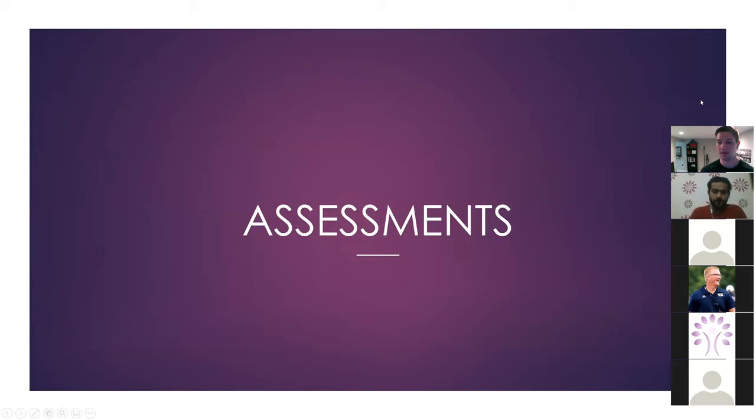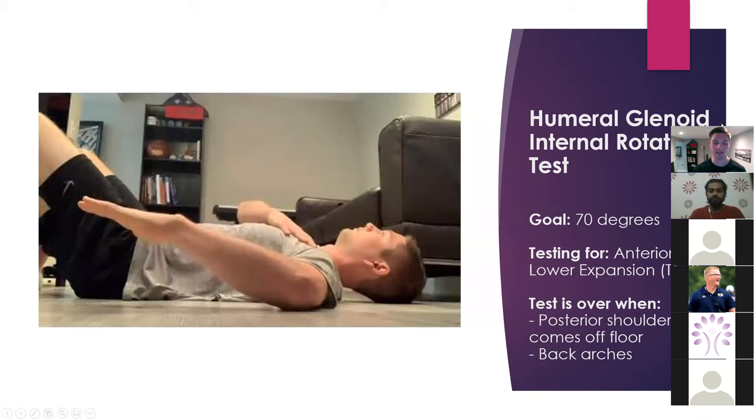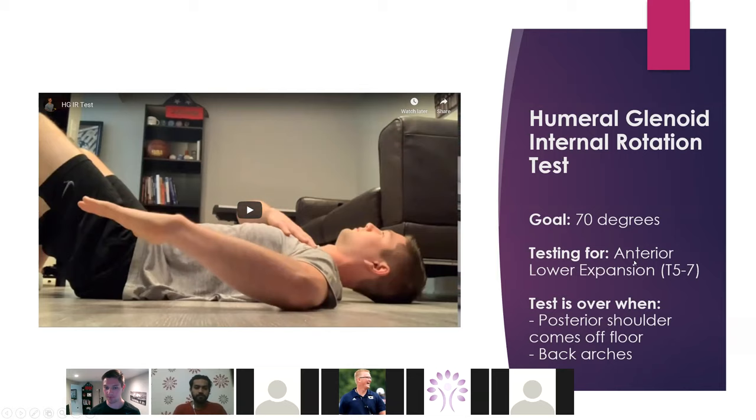Now let's talk about assessments. We kind of understand the basic side of things — how do we tell where there's a restriction? The first test we want to talk about is internal rotation. What this is assessing is anterior lower expansion, and this is testing for those pump handle ribs.